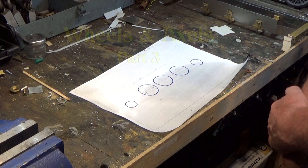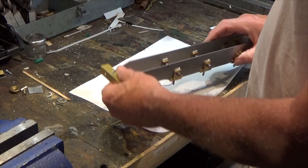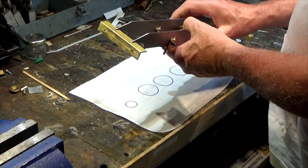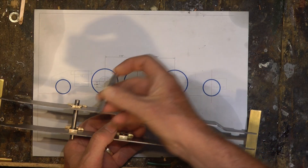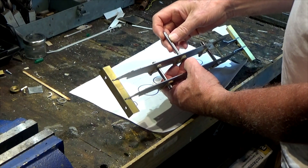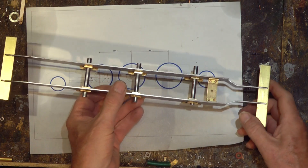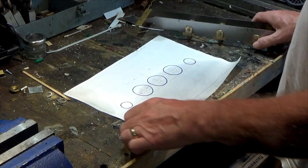Hello and welcome to part three of the gauge one prairie tank build. Where we finished off last time is with the chassis. I've basically cut some axles — the main axles — cut to the exact length. At the moment this is just a starting point. So we've got the axles ready and the basic frame ready, and I mentioned in the last episode that we were ready to start looking at the wheels.